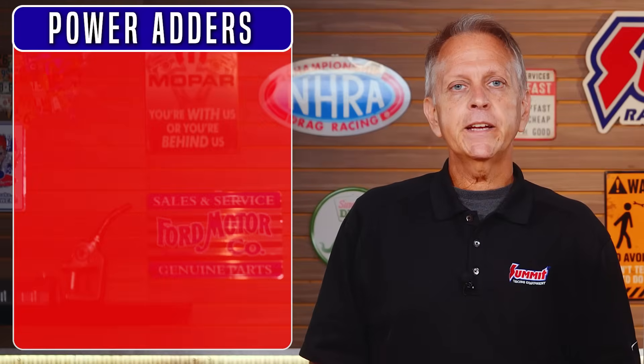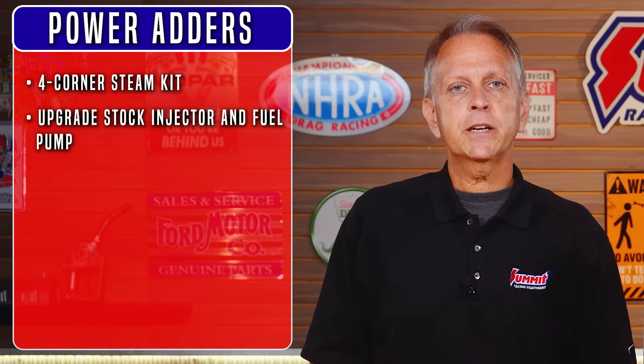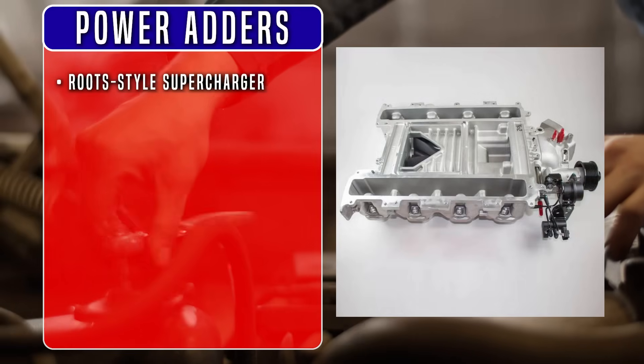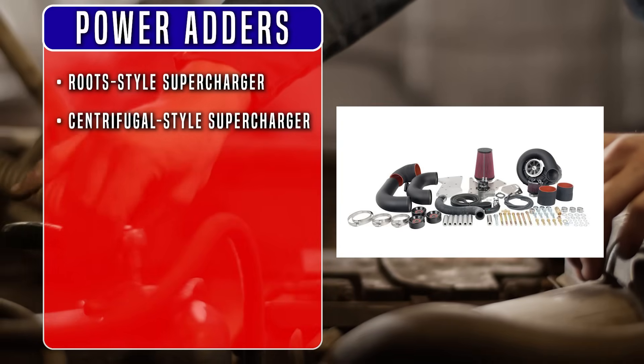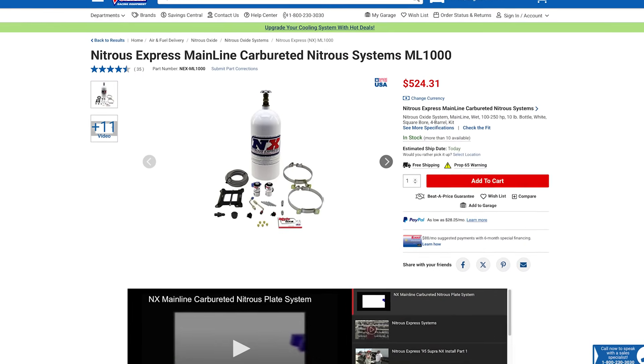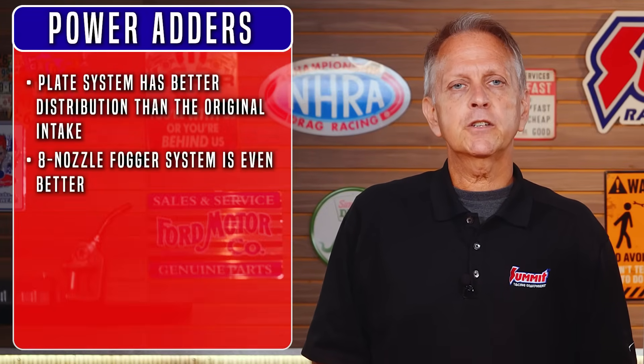Now for the big guns — power adders. Before you get too far, you'll want to consider a four-corner steam kit to reduce hot spots that cause the piston rings to butt and snap the piston's ring lands. Bear in mind you'll probably need to upgrade the stock injectors and fuel pump as well. For supercharger options, a roots-style supercharger is great for torque in the low and mid RPM range, while a centrifugal-style supercharger is lightweight and makes more power at high RPM. A nitrous oxide kit at low settings is great for street driving with stock internals — up to a 200-shot is common. Keep in mind the tight piston ring gap is a limiting factor beyond that. A single-plane intake is less prone to break from nitrous backfire. As far as nitrous choices, a plate system has better distribution than the original intake, but an eight-nozzle fogger system is even better. Running higher-octane fuel is advised.